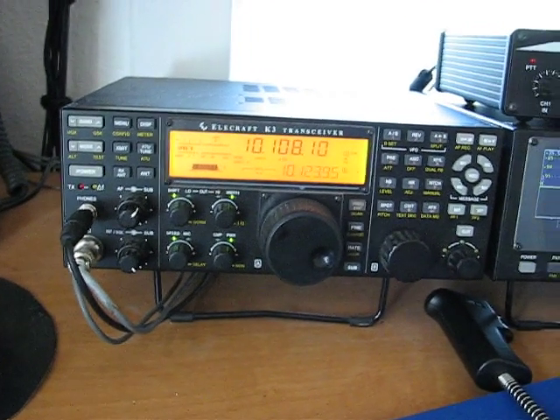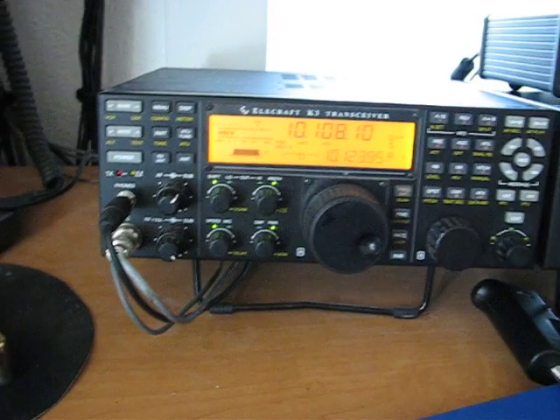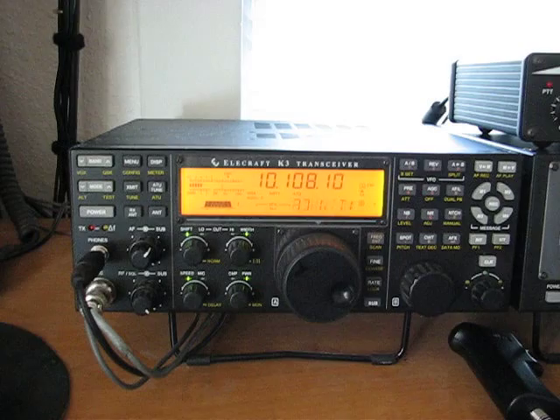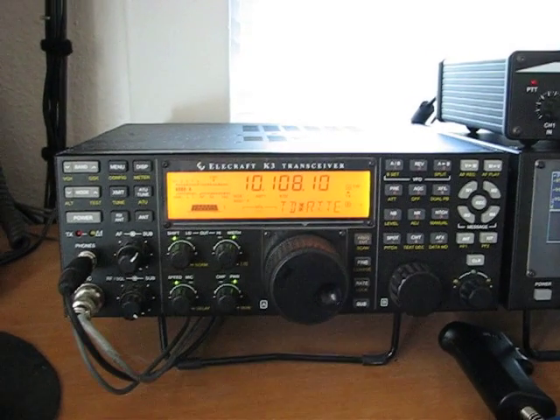Here is OJ0R Market Reef, listening to him on a half-wave dipole at 100 feet — it's an inverted V on the K3.